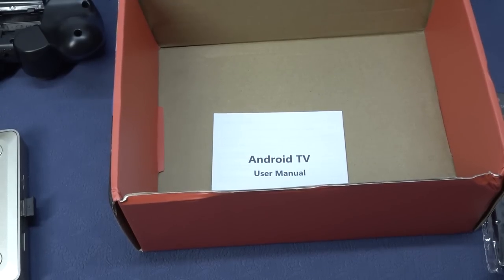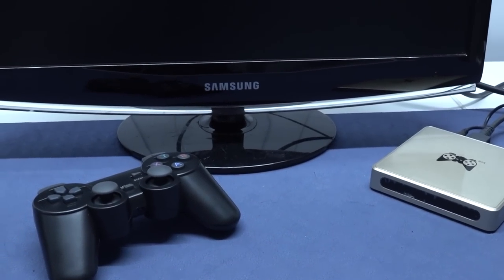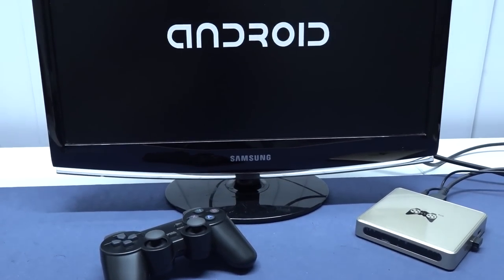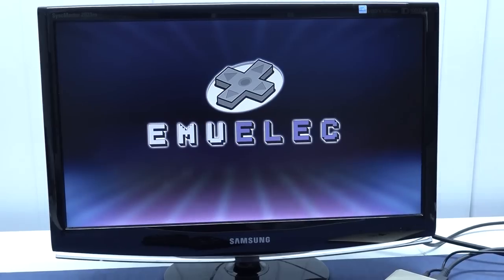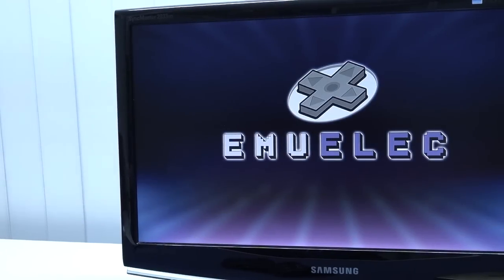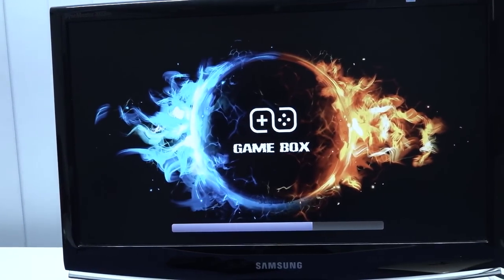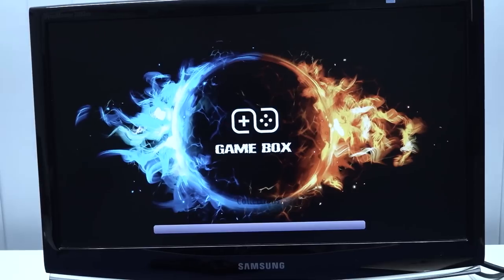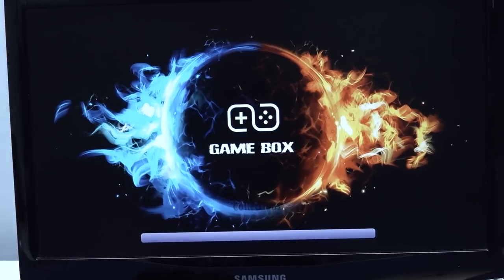Let's plug this thing in and see what we're going to get. As I already mentioned, this is an Android box, and this is basically the first boot-up screen you will see. When everything seems to be configured correctly, you will get the MELEC menu — the software itself. Later on when booting up you get the menu. I did notice there's a special modified version, and the theme they're using looks kind of cool. You can see the game box intro logo — it's slightly different and modified from your typical MELEC you can download free on the internet.